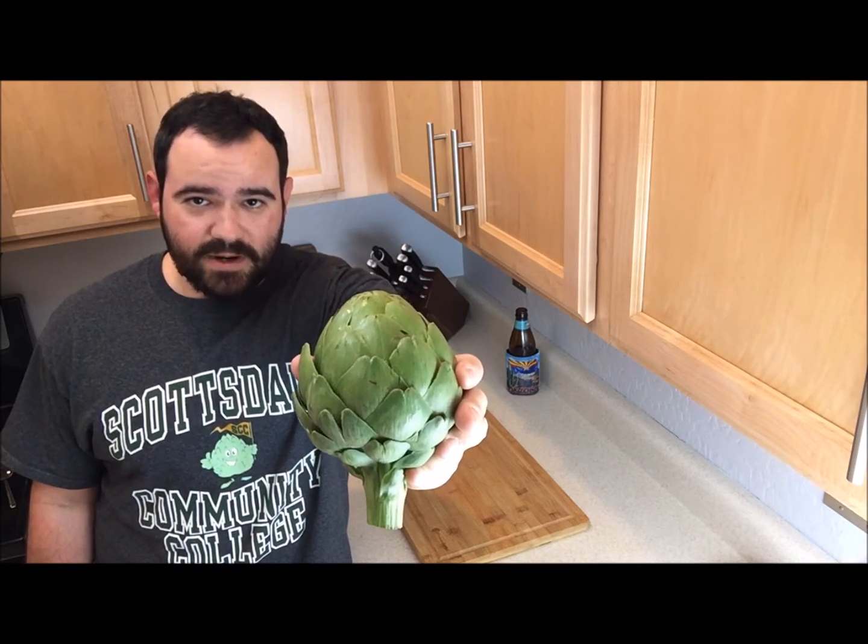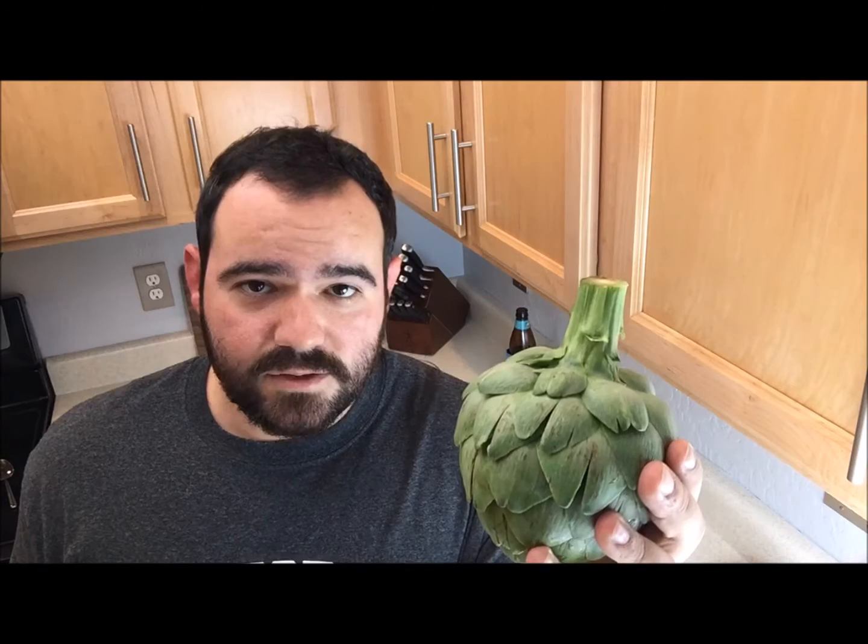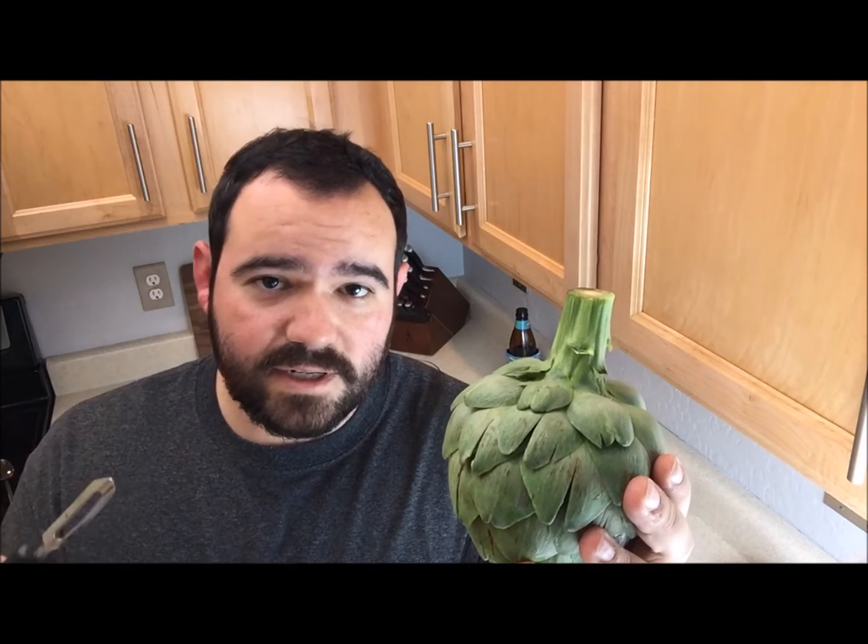Tonight we're doing some artichokes. Let's be real for a second — artichokes are pretty weird, but when cooked right, these things are amazeballs. We're going to use our potato peeler and trim off all the skin on the stem right here.